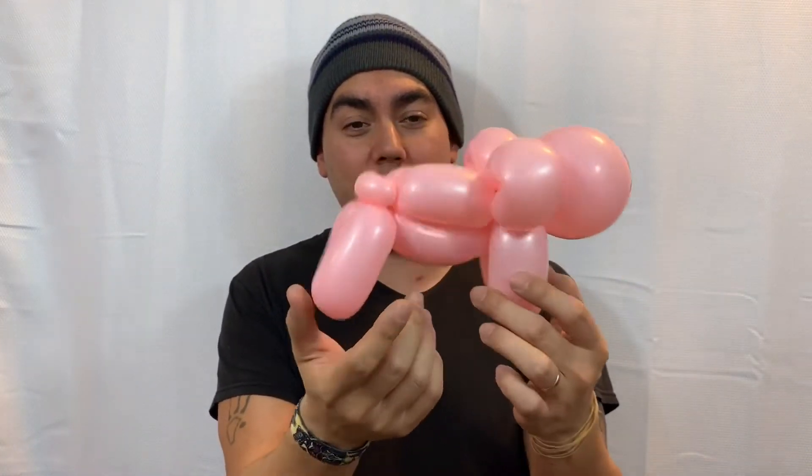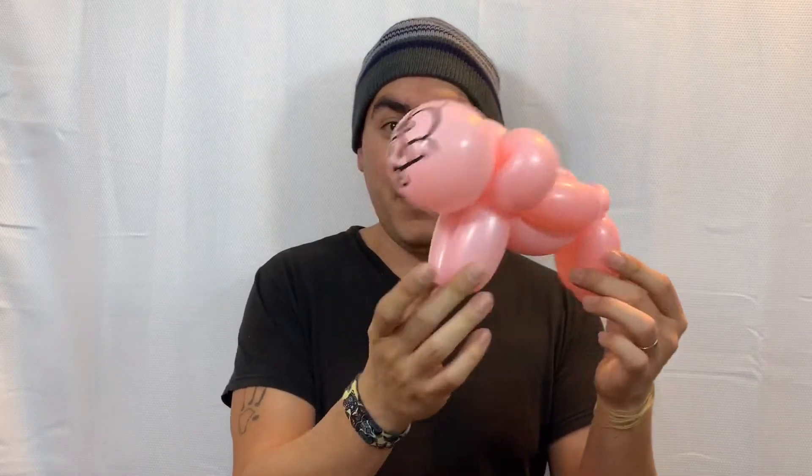Hey, what's up everybody, welcome back to the channel. I forgot to put out a tutorial for this pig top print that I had with laroxmagic.com, so I want to take care of that right now in case you got this and you're like, how do I use it? I'll show you really fast. It's super simple. You can give it a quick spin and see how easy it is. Let's talk about the ones we're going to use: a 260, and my printed balloon — oh, I put it in my pocket — there we go!